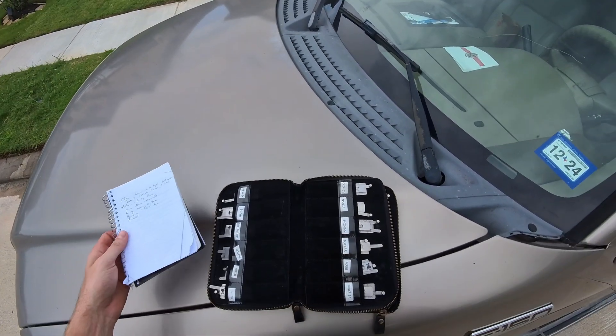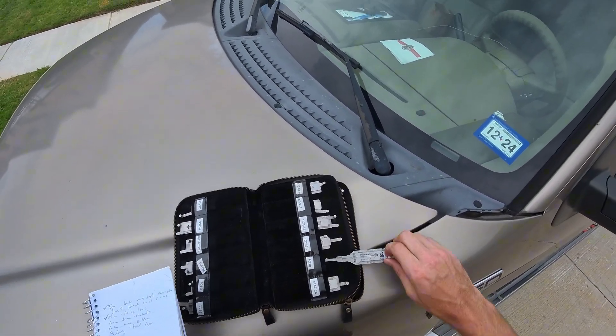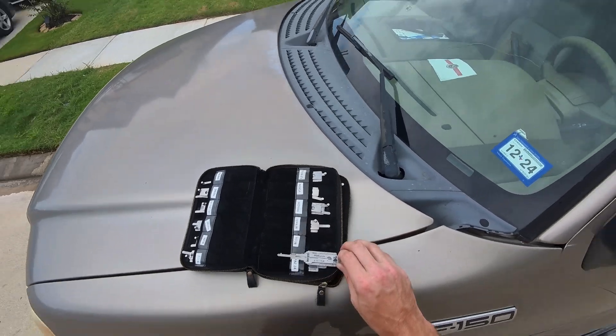Today we're making keys to a 2014 F-150. It's gonna be your F-038 Lashy tool.